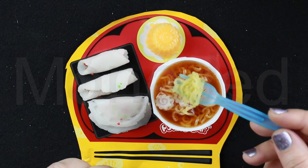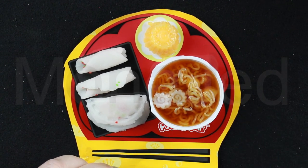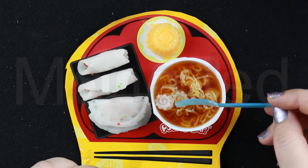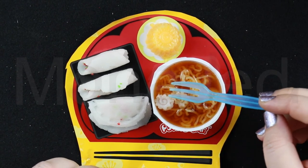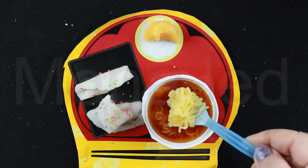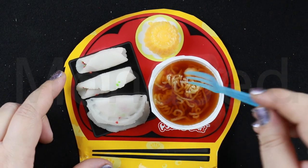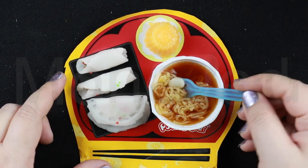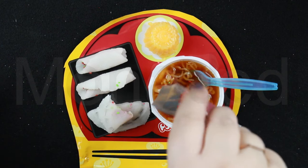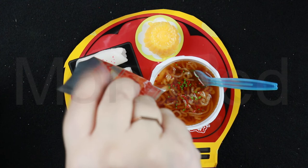Bismillah Rahman Rahim. Itadakimasu. The noodles are ramune soda flavored — kind of lemony — so it is going very well with the cola broth. It feels like I'm eating sweet ramen. All the different flavored elements such as the strawberry flavored eggs and Naruto mesh very well together. I added the sour green and red sprinkles to the broth — it gives it that refreshing break from all the sweetness.